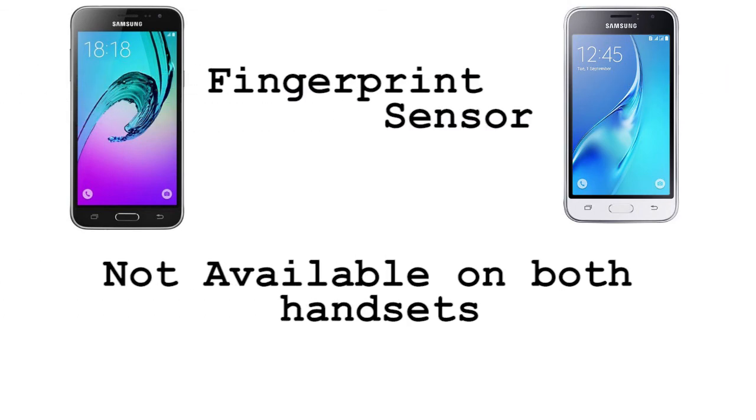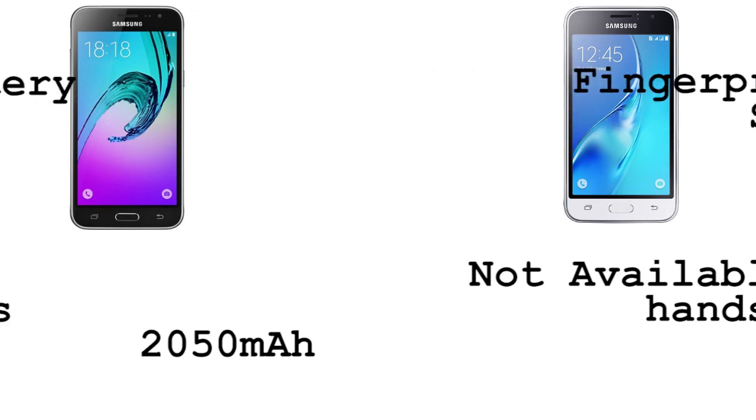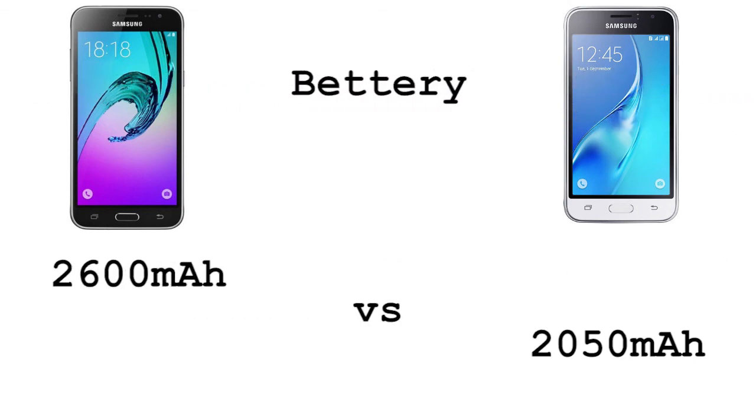As for NFC, it is not available on both phones, and so is the fingerprint sensor, which is also not available on both phones. And lastly, for the battery, the J3 2016 has a 2600 mAh battery.